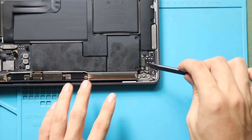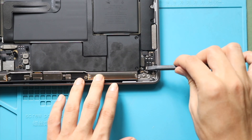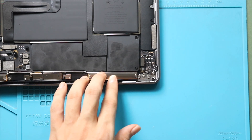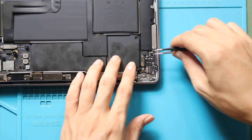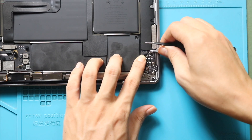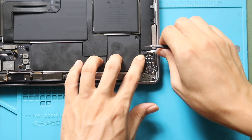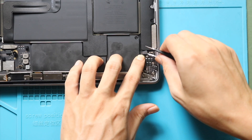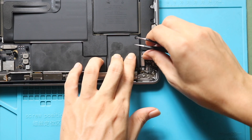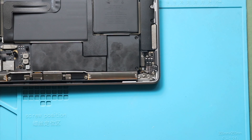Next, disconnect the two connectors and the plug from the board. Then, undo the three screws securing the board.